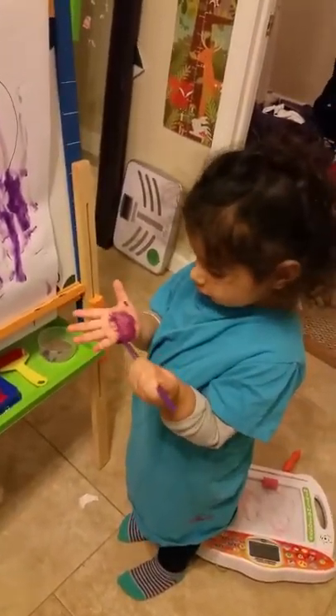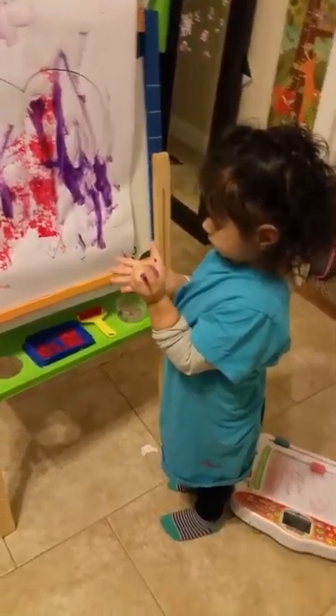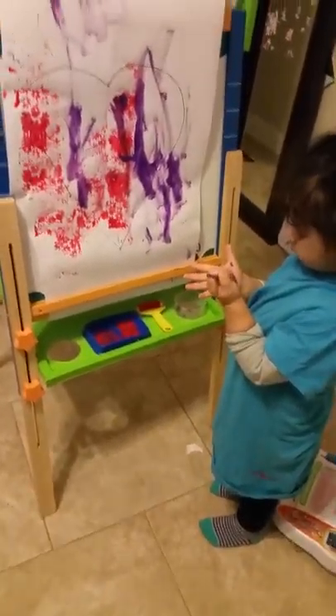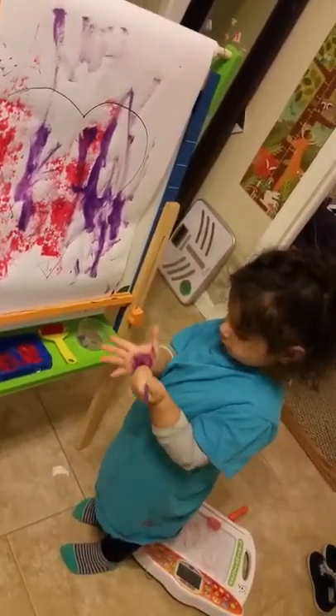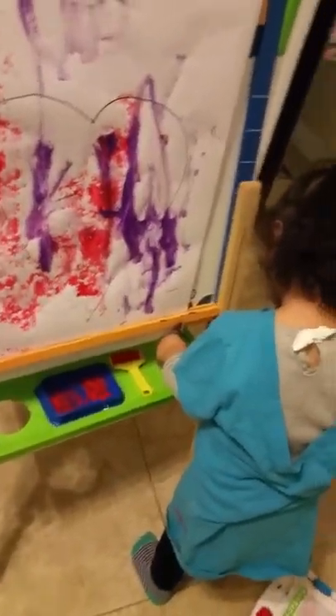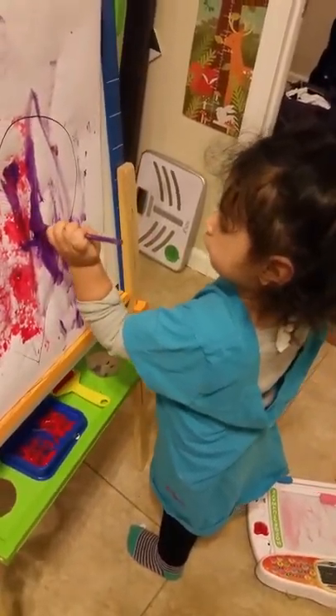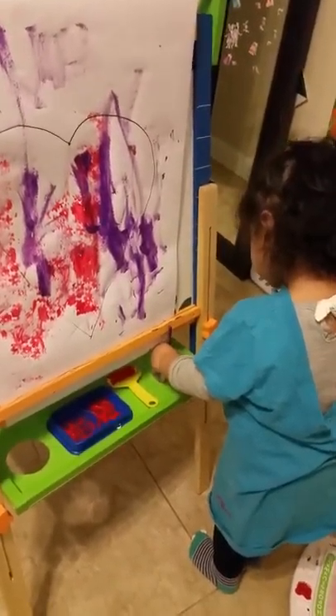What are you doing? What color is that? What color is that, baby? Make the picture — color the picture. Okay, so now put your hands — boom! Good job. I think it dried. Good job!